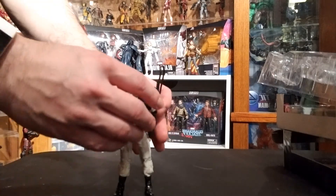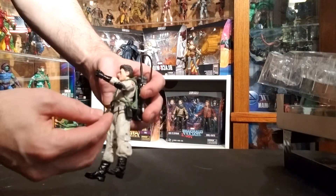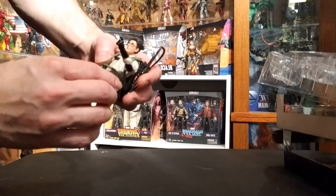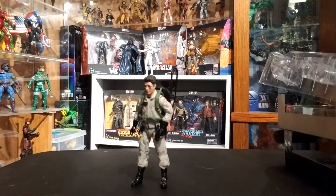There he is in his full pose, kind of checking out the scopes on the meter. The meter also attaches to a hole on the belt with a little peg on the back of the meter — another nice little detail added by Hasbro. I love the attention to all the accessories they put in with these figures.